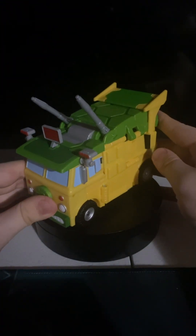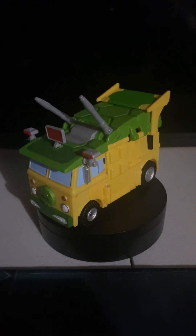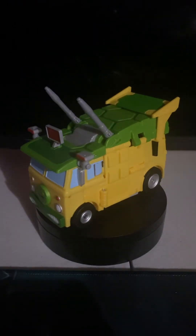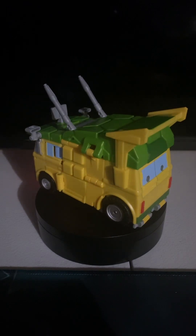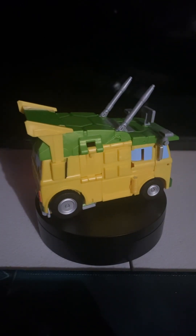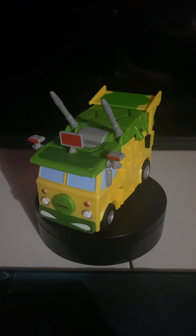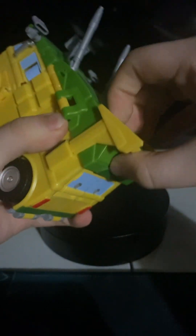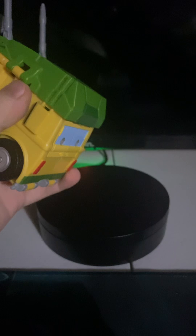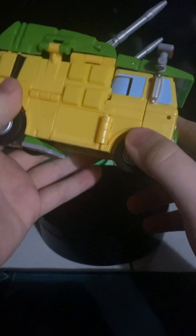He comes with a lot of accessories for each individual turtle, but we'll look at those once we get him transformed. Now for the transformation, you just want to take this off, hold this whole back section, and just throw it off to the side. Take this off, throw it off to the side, and now we will start from the sides.